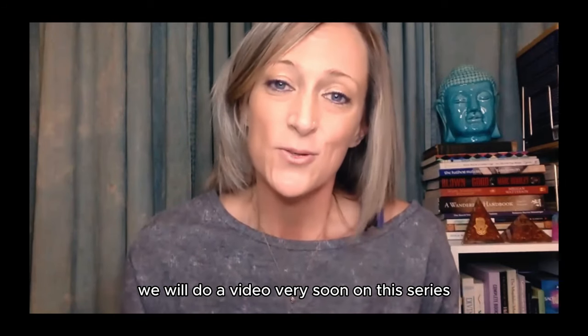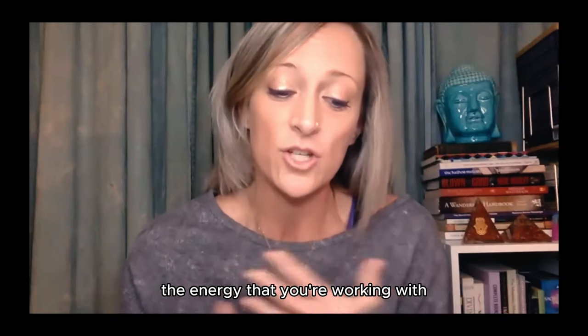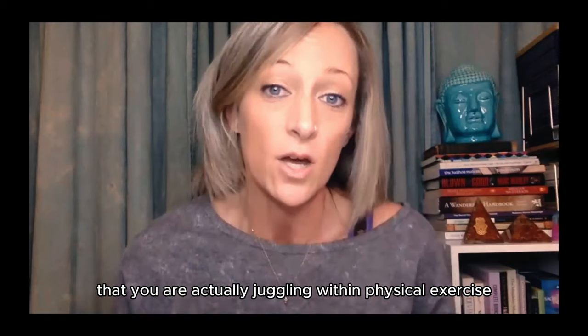We will do a video very soon in this series where we explain all of this in great detail — the pranic, the aponic, the hatha energy that is working within the body that you are actually juggling within physical exercise.